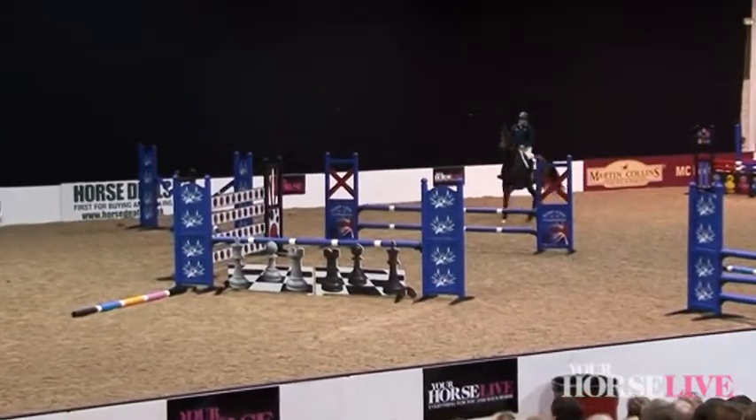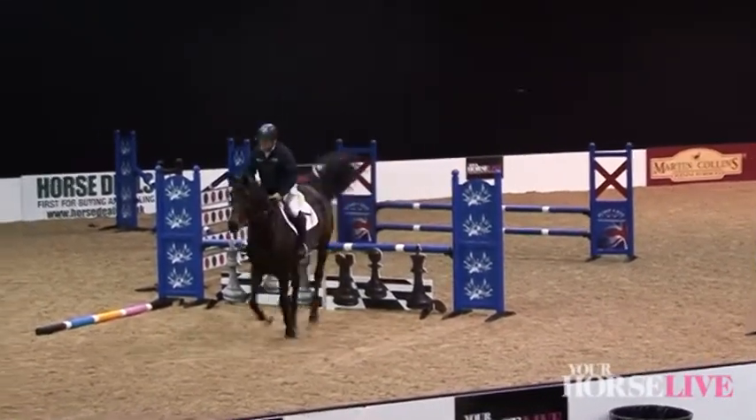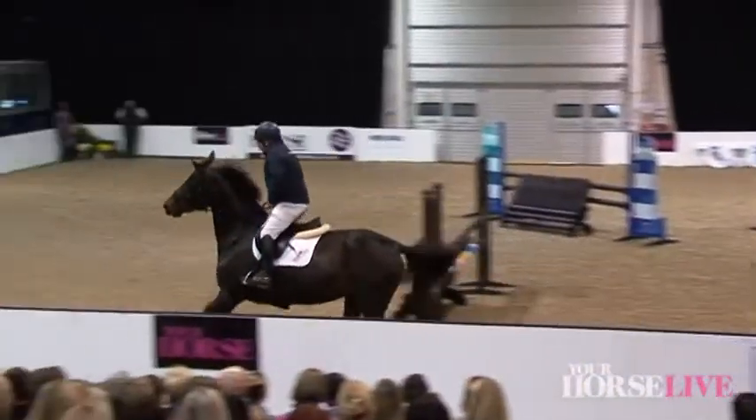It doesn't matter if you're John Whittaker, Jeff Billington, or whoever else — however good a stride you can see, the horse still needs to learn.